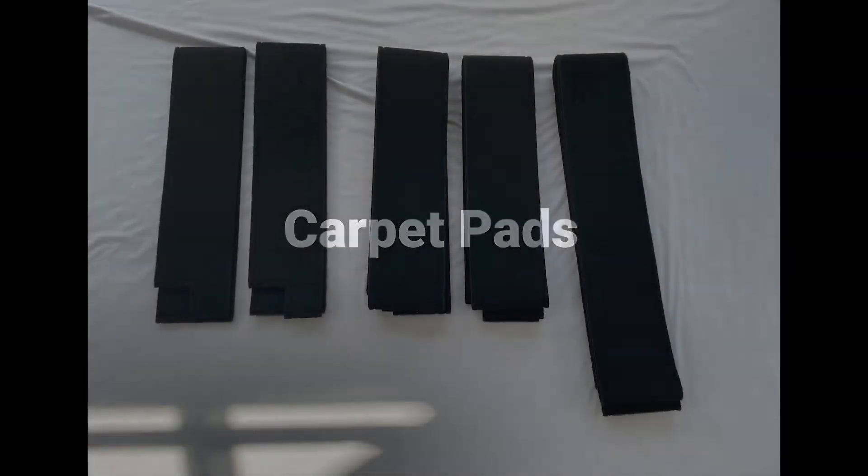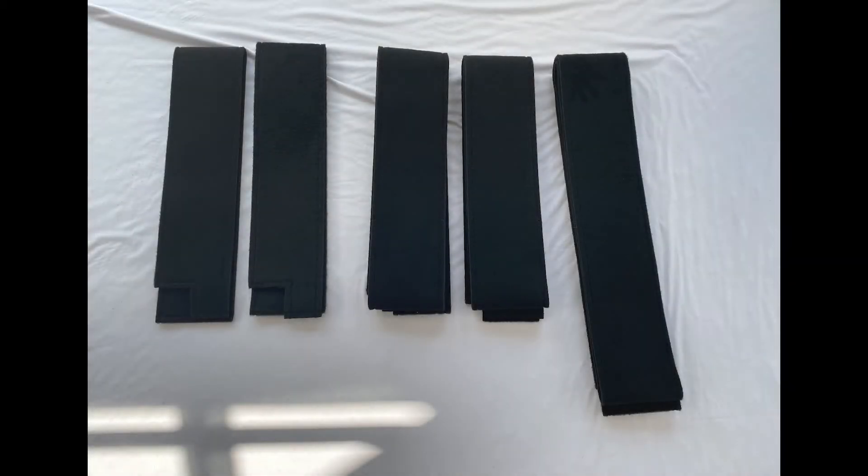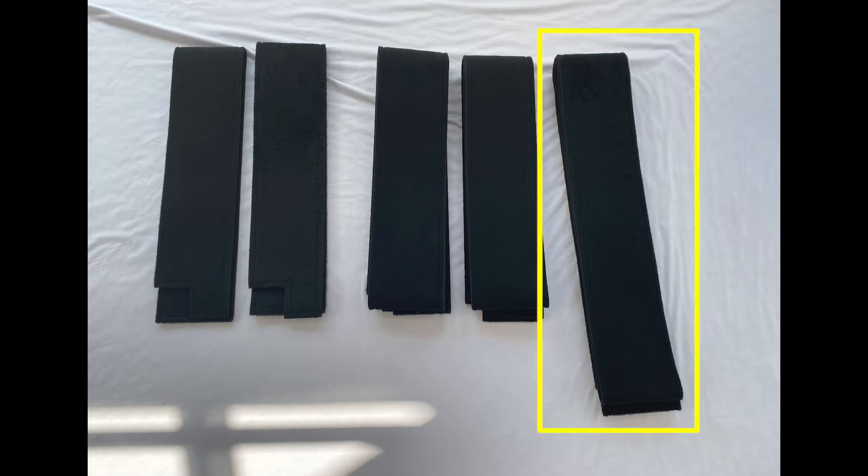Carpet pads. There are five carpet pads to apply: two 7x57 inch pads, two 7x108 inch pads, and one 7x141 inch pad.